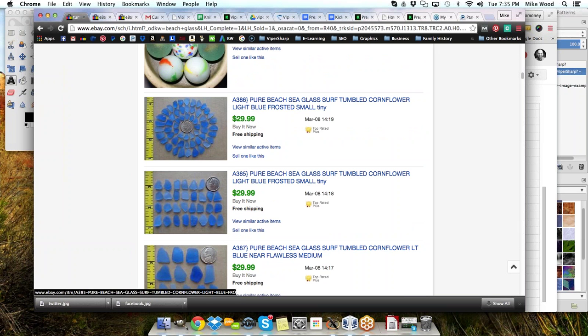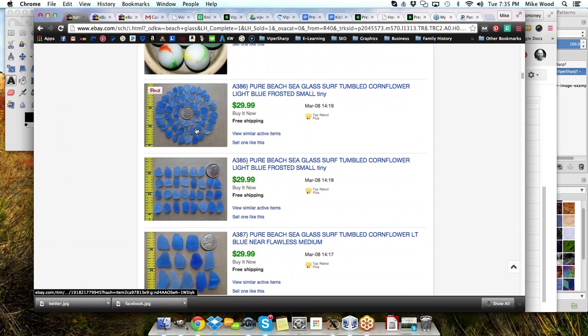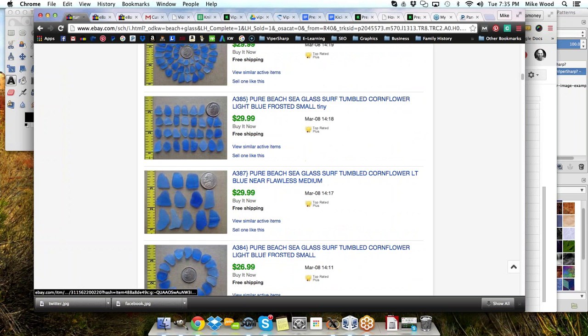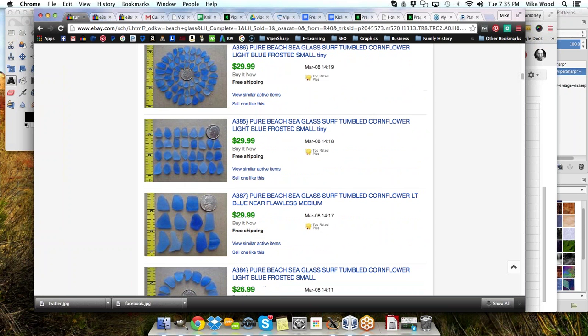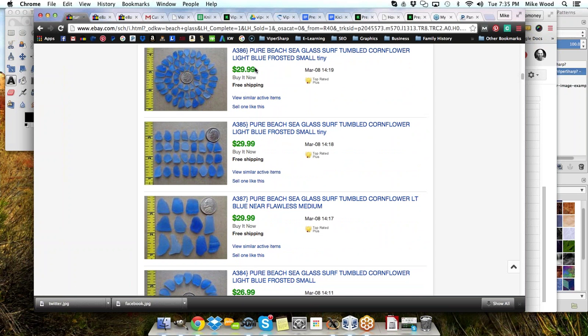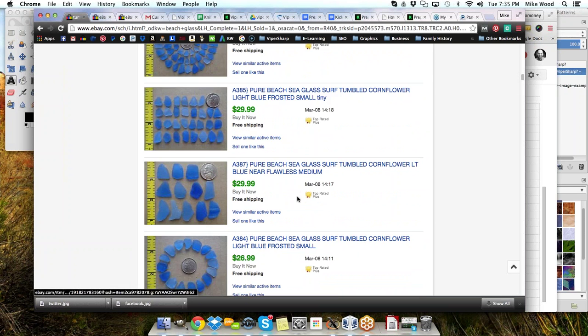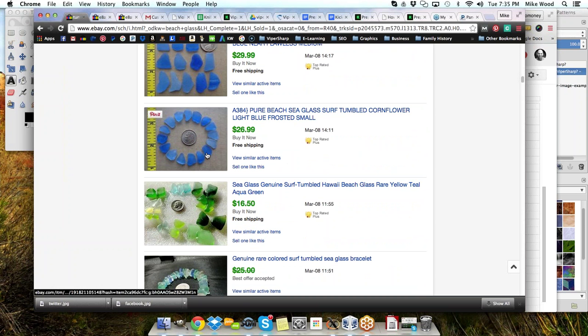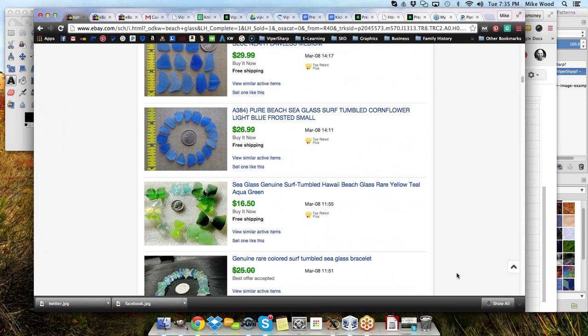Beach glass marbles — look at that, those blue beach glass pieces are pretty crazy and amazing. $30 a lot on those, and all those sold today — one, two, three, four of them that are very similar and they're small. They all sold today. There's definitely a lot of fun, creative things out there for us to look for. Thanks for the seashells idea.